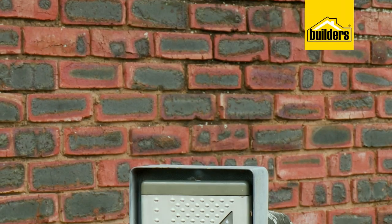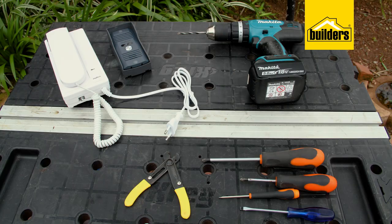A broken intercom is of no use. So today I'm going to be replacing this intercom system. It's really, really simple. Let me show you how. So here's what you will need.